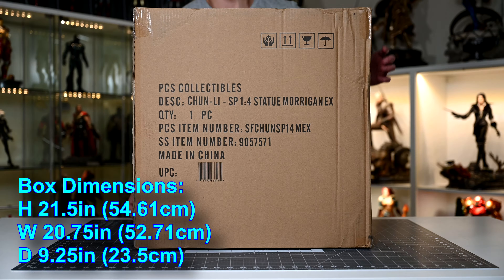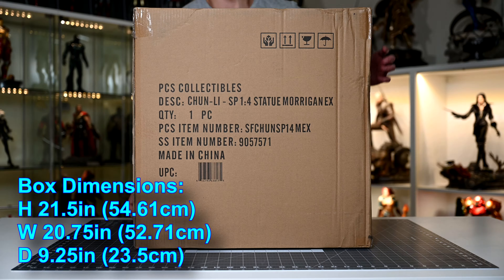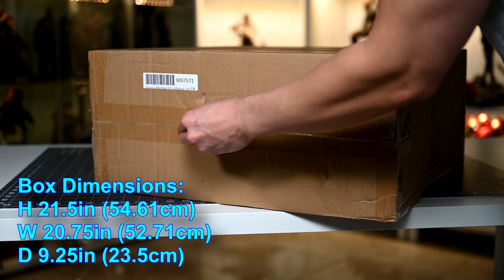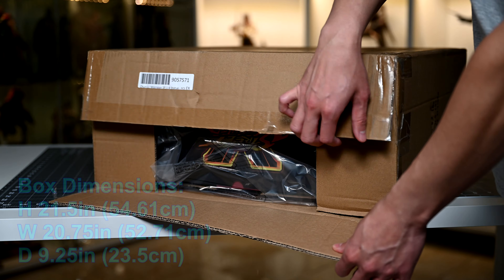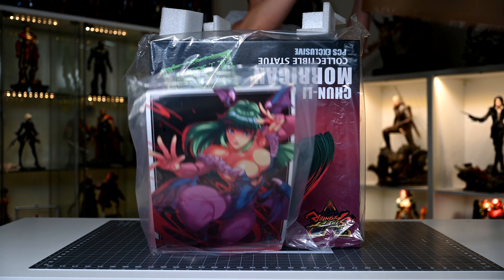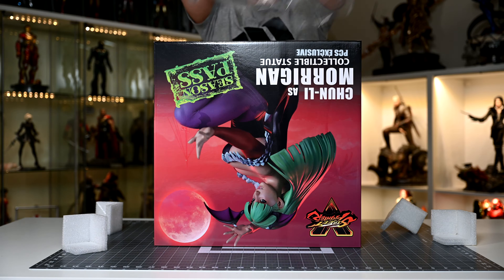First we're going to find out how much space this box is going to eat up, starting with its dimensions. Its height is 21.5 inches, which is 54.61 centimeters. Width is 20.75 inches, which is 52.71 centimeters. And depth is 9.25 inches, which is 23.5 centimeters. So it's not the biggest box for a quarter scale figure, but definitely not a small package either.